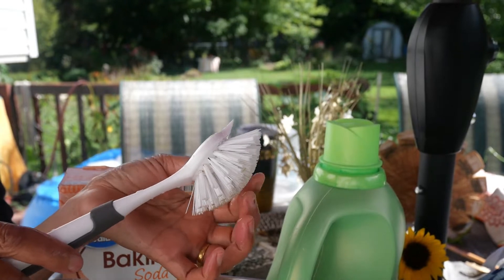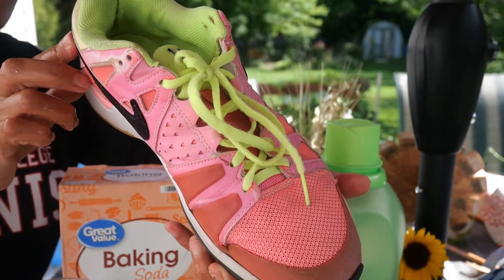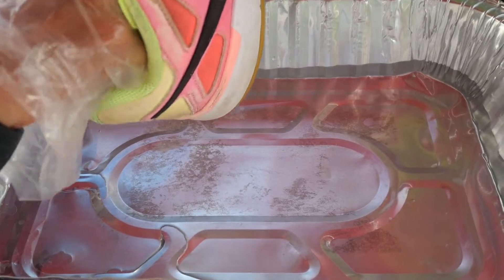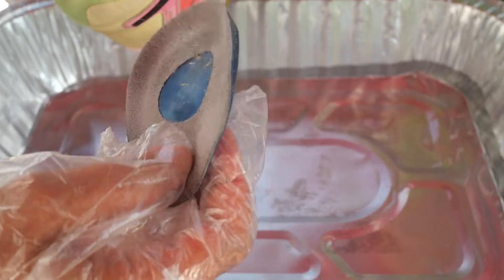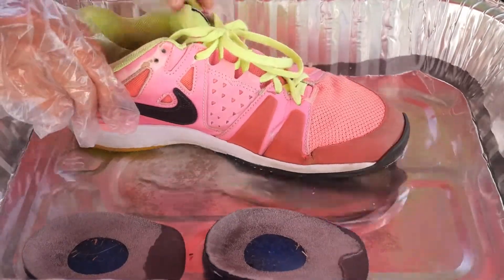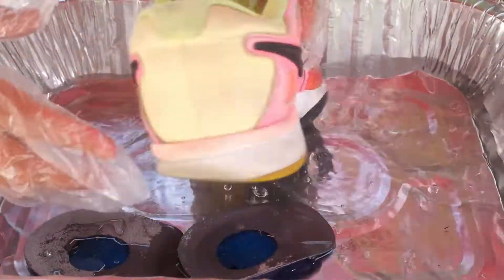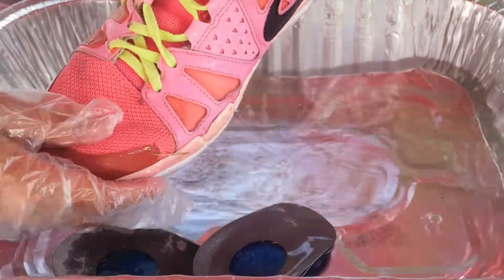Today we'll use a favorite pair of shoes as a demo. Put four cups of water in a big container. Check inside your shoe and remove stuff — take the insole out. Pour a little water in, then soak your shoe with the water.